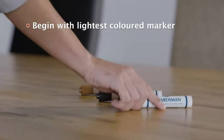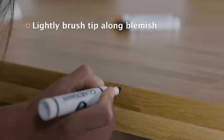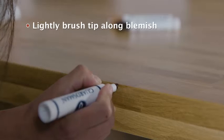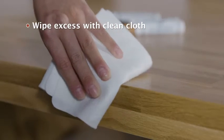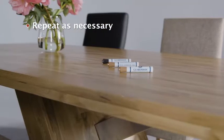Begin by using the lightest coloured marker. Then, in the direction of the wood grain, lightly brush the felt tip over the area to be retouched. Wipe the area with a dry cloth to remove any excess. Repeat steps one to three as necessary until your blemish is gone.